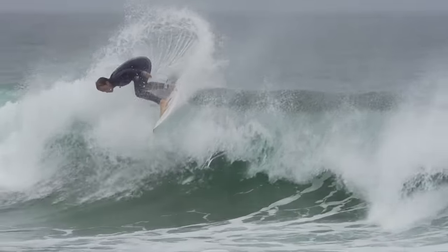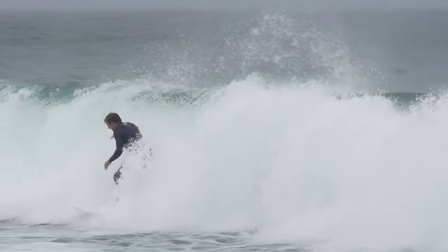Today I'm going to give you guys some serious game changers when it comes to your backhand surfing. These same hints and tricks totally changed my own approach in a really positive way, and I'm going to break them down for you.